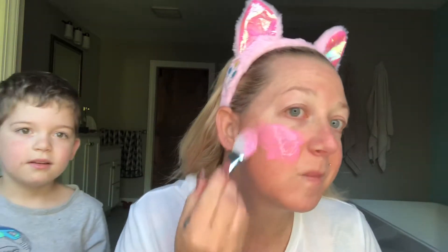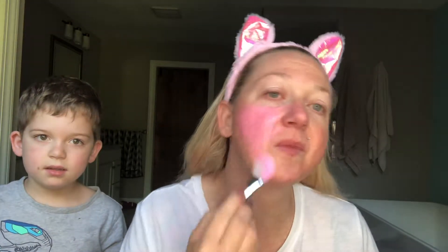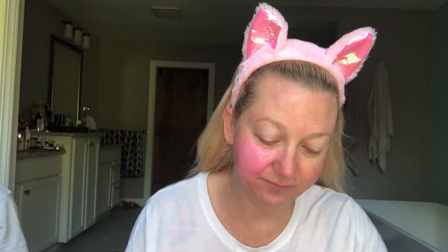I'm not sure how well it's going to work. It says to put a thin layer, so we'll see how much I can get done. It says stay away from the eyes, stay away from the hairline, stay away from the lips.